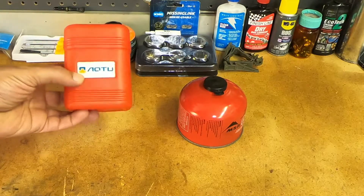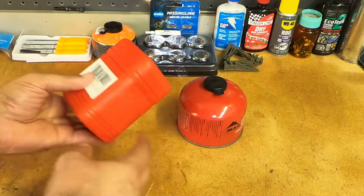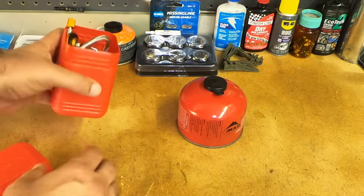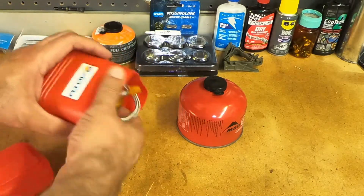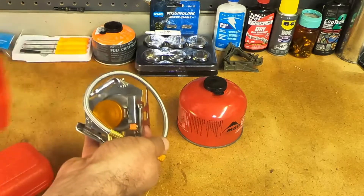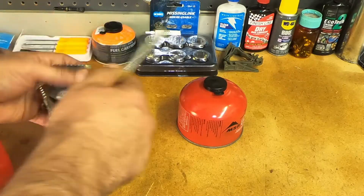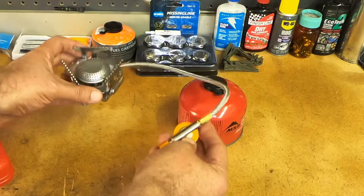It comes in this little plastic box and that's pretty much how it comes — it doesn't come wrapped or anything, just a little sticker on the back. Inside you have the stove and really not much else. There's no documentation, no instructions, nothing else with it.